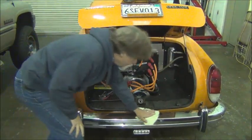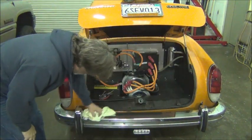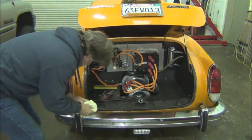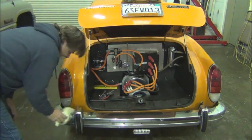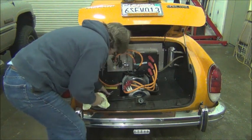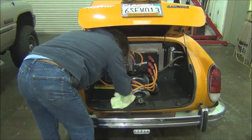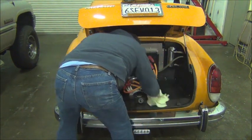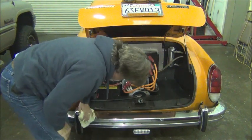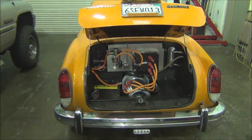It's been raining pretty good the last few days, and I drove it 25 miles down here this morning in the rain, so I'm just wiping this off so I don't get all wet while I'm working on this — that'll make it a little more pleasant.